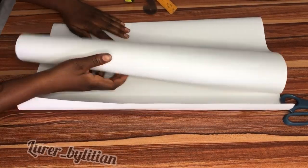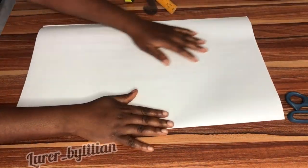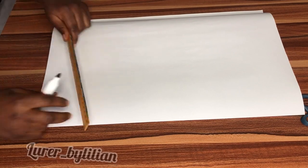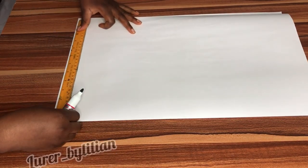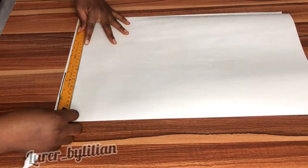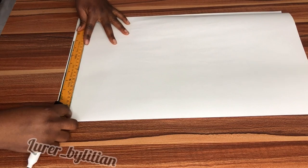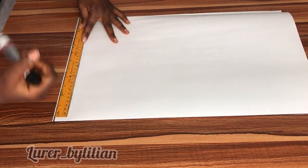First, we're going to get our pattern paper and as always I'm going to fold it into two, leaving one part for my front and the other part for my back pattern. In this tutorial I'm teaching you how I drafted the front, which has the deep V-neck illusion. It's also a corset that has style lines.